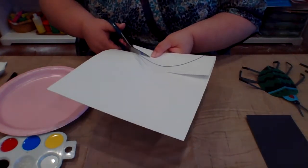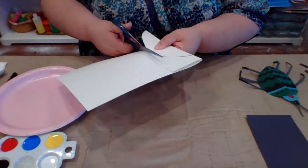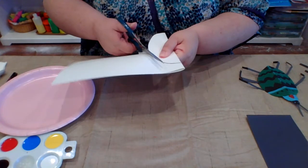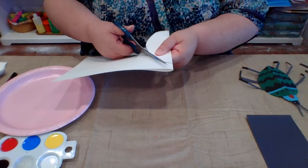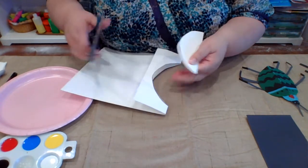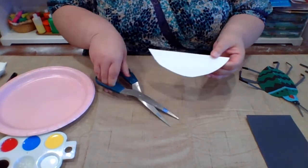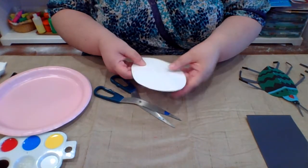We have included everything that you need for this in your kit. The only thing that you will need from home are just a pair of scissors. The watercolor paper is kind of thick, so sometimes really small kid scissors may not cut as easily. You may want to see if your parents have something a little bit larger, but I think most of you will be able to handle it just fine.